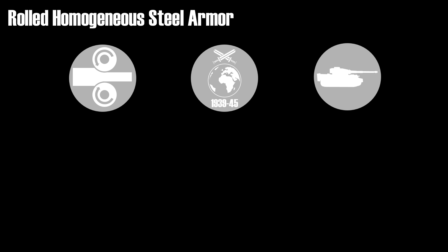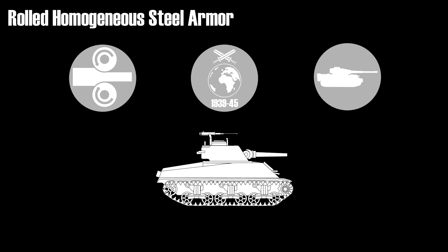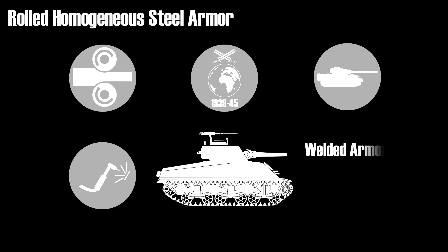Thus the tanks and turrets have boxy features. In contrast, the cast steel turret for the Sherman had round features. Now a few words about the terminology. Rolled steel plates are usually welded together, hence the term welded armor is usually used instead of rolled armor, although this can be a bit misleading since cast armor is also welded together unless the part is completely cast.